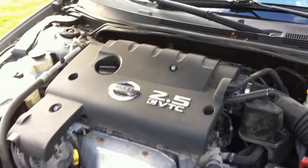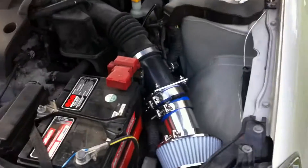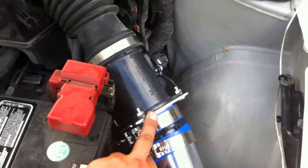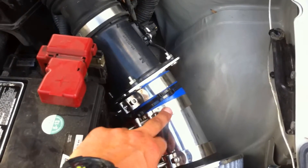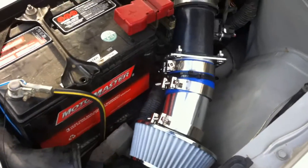What we got here is a custom cold air intake on a 2.5 liter Nissan Altima. Basically all I did was I used a MAF adapter — that's all stock from up there — and I just used a MAF adapter, a piece of pipe, and put on a little air filter.